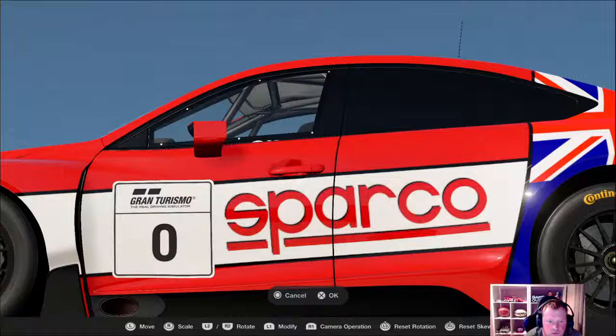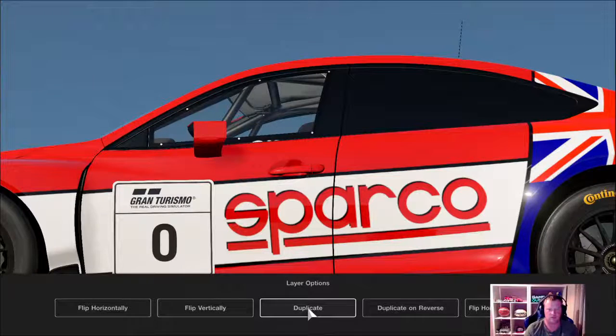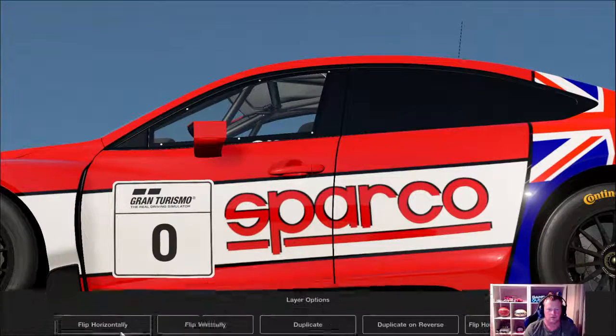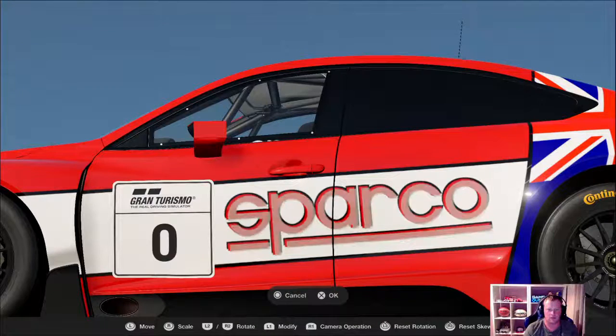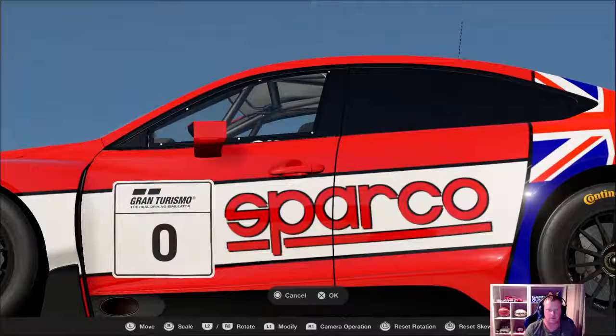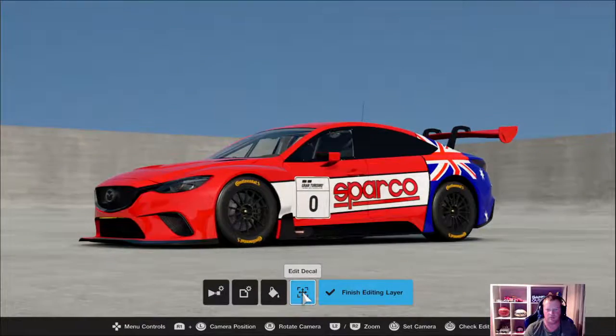You want to put that decal four times underneath the original. Duplicate it and go right a little bit, duplicate again and go down a little bit, duplicate again and go left back to where you started so it all joins up. That makes it pop — makes it look better.